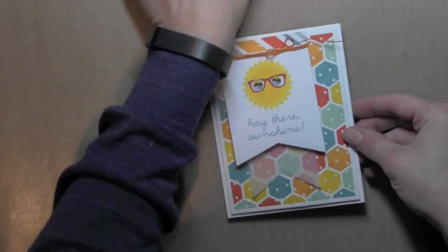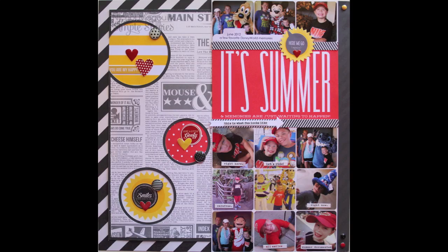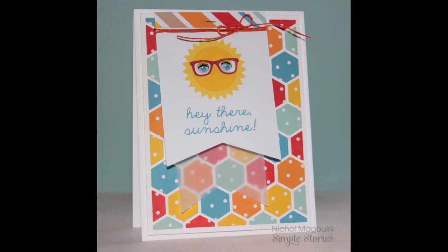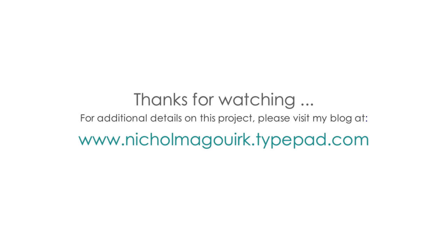For more information on these projects please visit my blog at www.nicolemcwork.typepad.com. The supplies I've used are all listed and linked below the video here on YouTube. Please subscribe for weekly scrapbooking and card making videos — thanks for watching and we'll catch you next time.